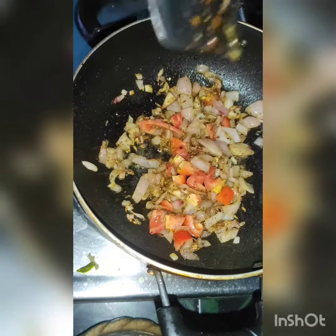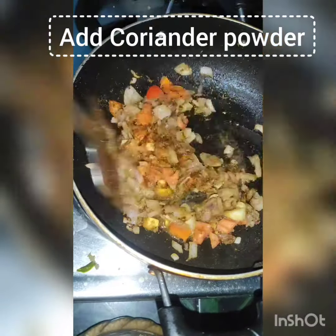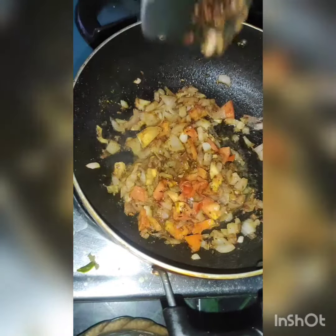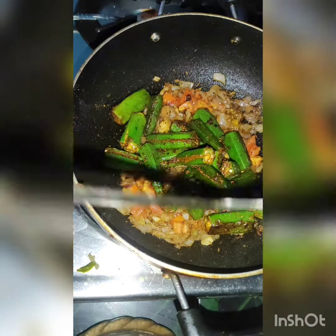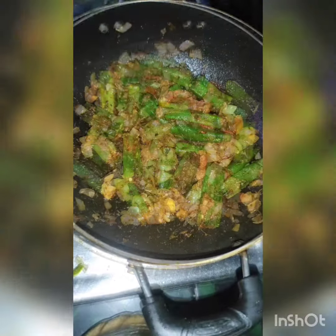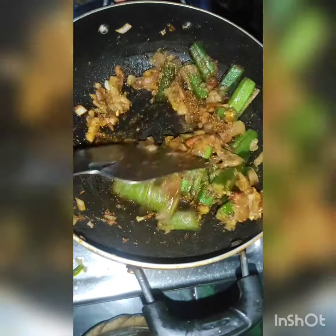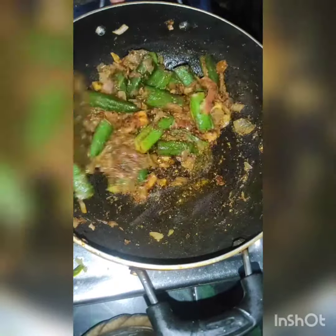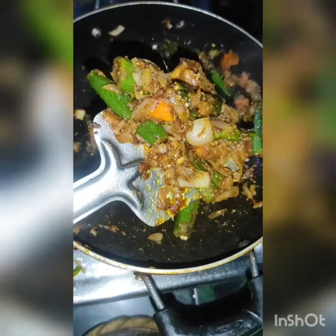After frying it, we will add coriander powder. After frying the vindis, we add the vindis and mix it. After mixing the vindis, we add a little hot sauce and then we will mix it. After mixing the vindis, we will add a little salt to the vindis and then we will have our stock.